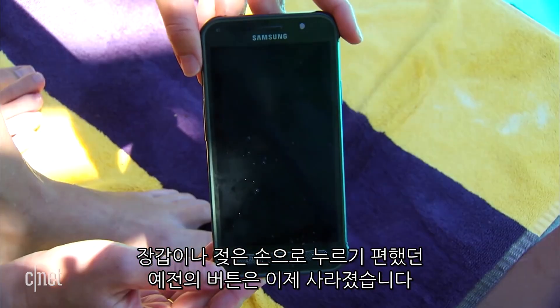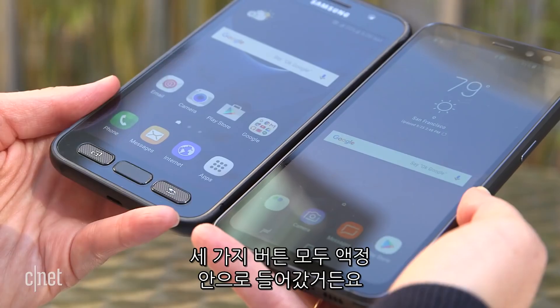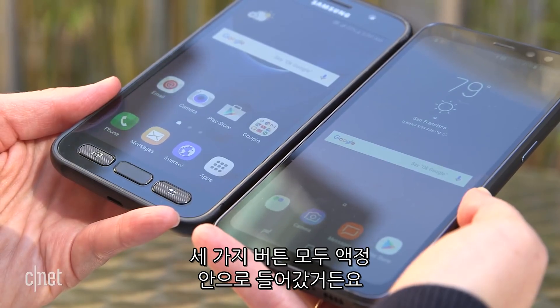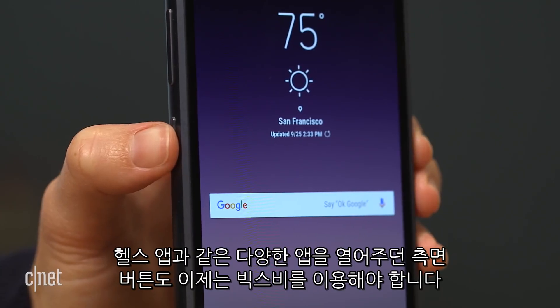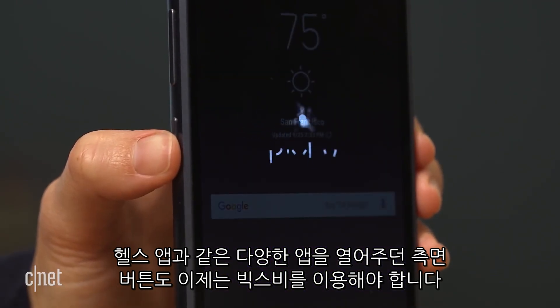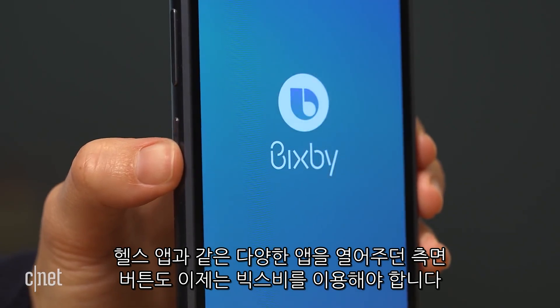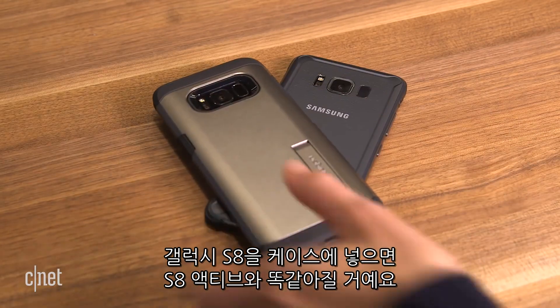One thing that set the past Active phones apart were all the buttons that were easy to press with wet or gloved hands. But this year's S8 Active loses those three physical navigation buttons under the screen. And the button on the side that used to open up a health app, or any other app you wanted, is now programmed to Bixby Voice and that's it. Throw the S8 in a good case, and really there's no real design advantage on the S8 Active.